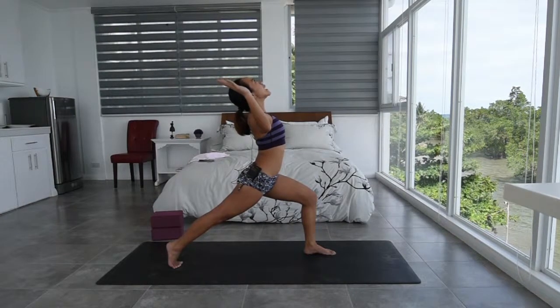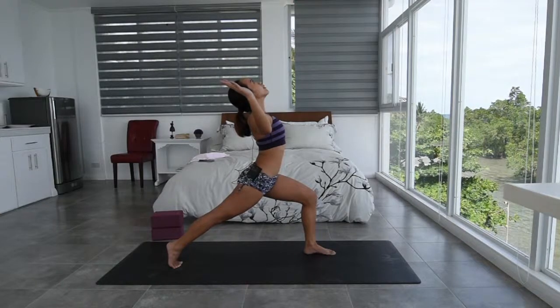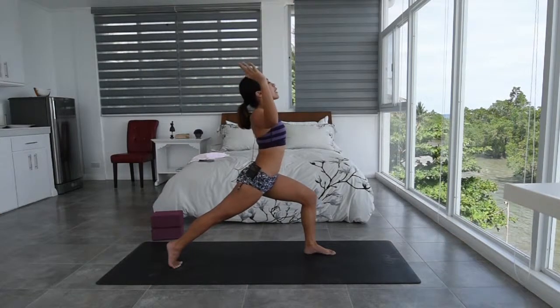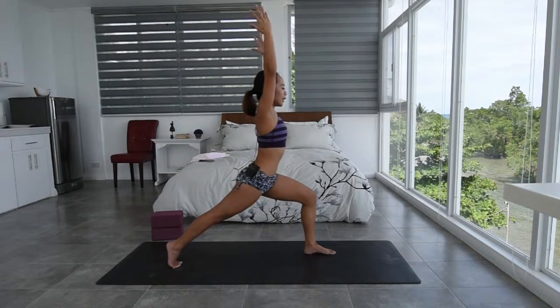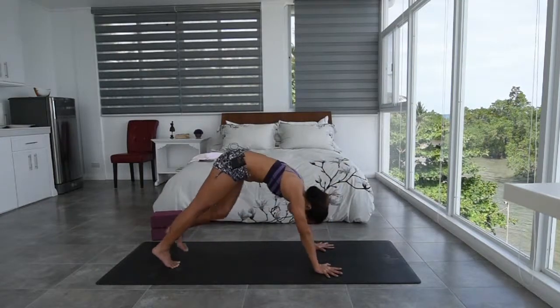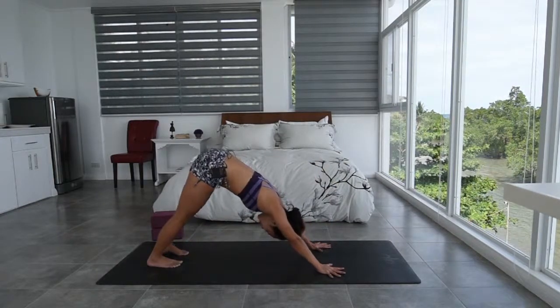Just slowly come back. Breathe. Inhale here. Exhale. Slowly reach the hands back up. Inhale. Exhale, hands back down. And step it back. Downward facing dog.